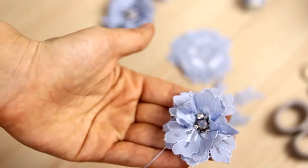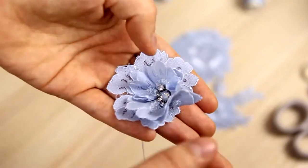I make the flowers from three fragments. I fold two of them, and the third one is more flat. I attach it also.